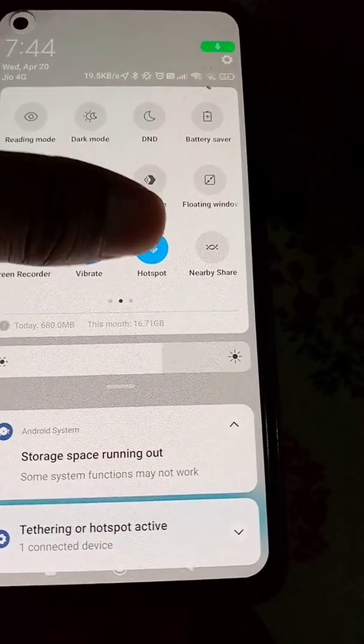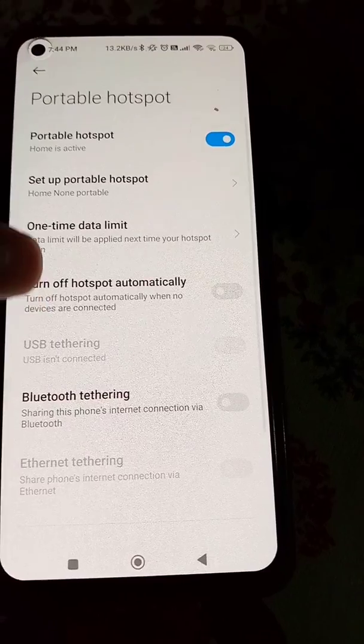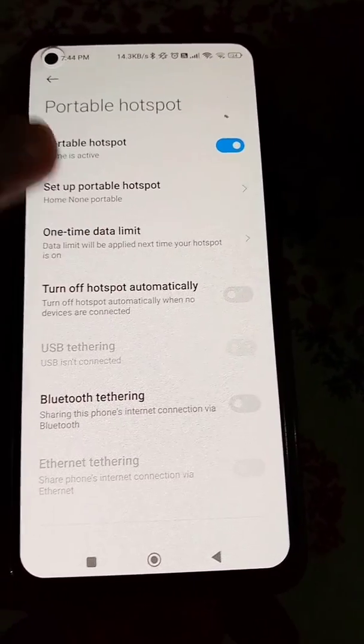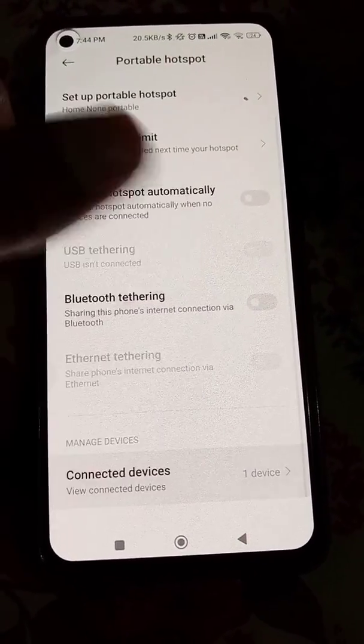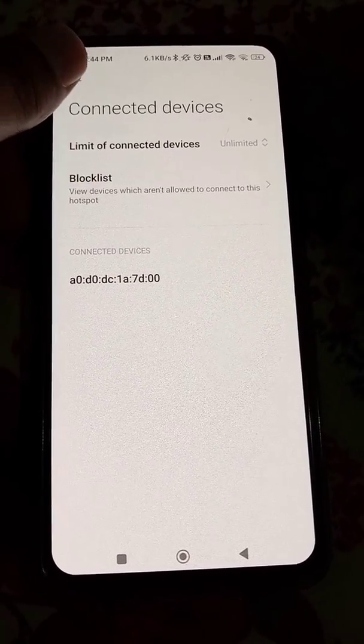You can see your Echo Dot is now connected. Click Continue. You can see one connected device — this Echo Dot is now connected to this mobile hotspot.